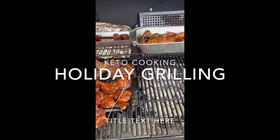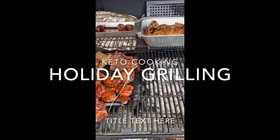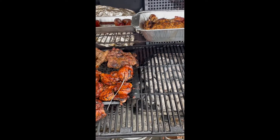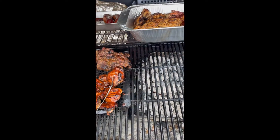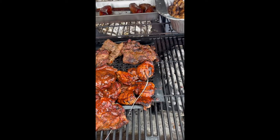Hey everyone, it's been a while. This is me keto cooking. I just wanted to show you what I'm doing today — I'm grilling up some food for pretty much the whole week for us. I just want to show you some of the things that I am cooking.